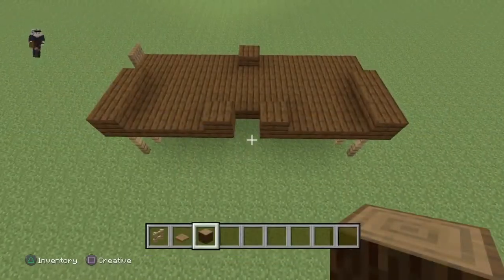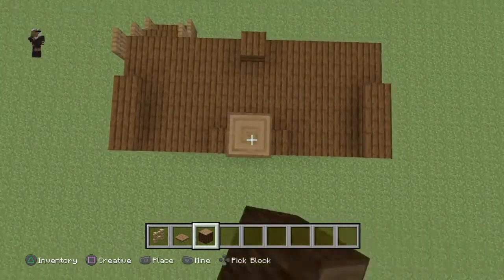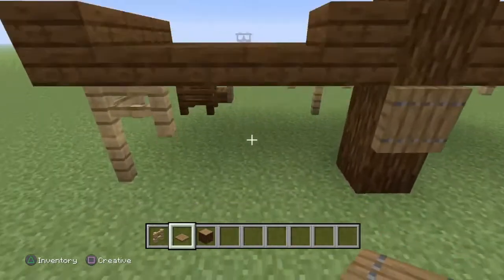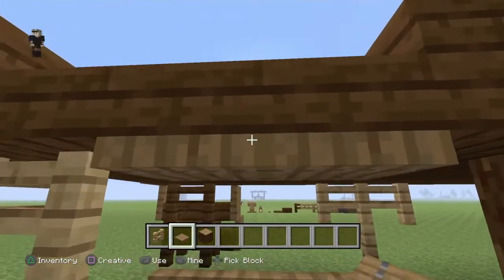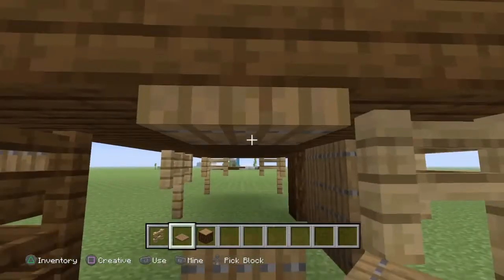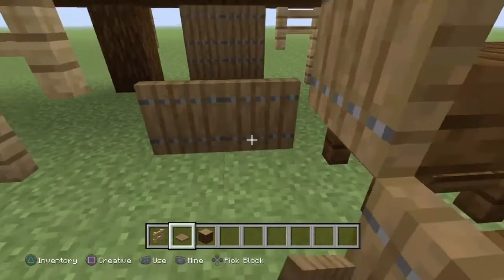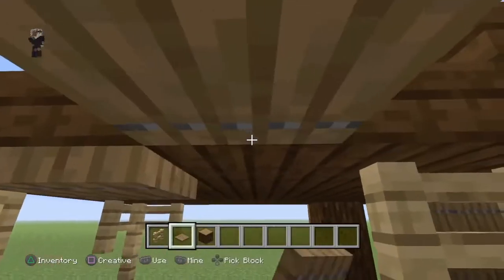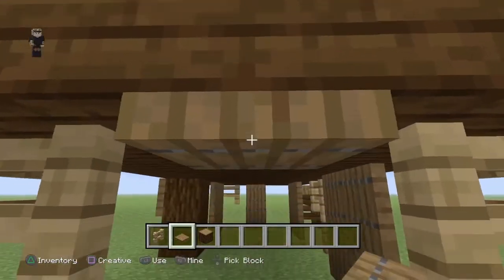On va installer le fameux poteau central juste ici : on compte un, deux, trois, quatre, cinq, six, sept blocs de hauteur. Ici vous pouvez déjà mettre une petite trappe, et de l'autre côté pareil. Vous en mettez deux comme ceci et vous les collez sur les dalles - ça sera pour cacher. On fait pareil de l'autre côté : deux en bas, deux sur les dalles, pour cacher bien évidemment.